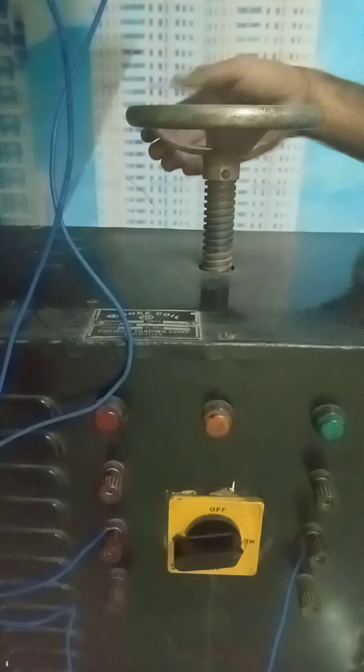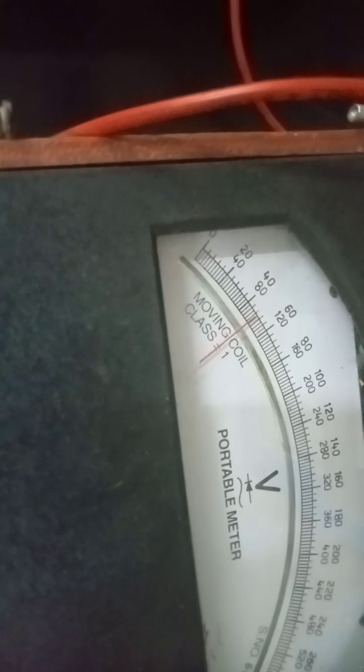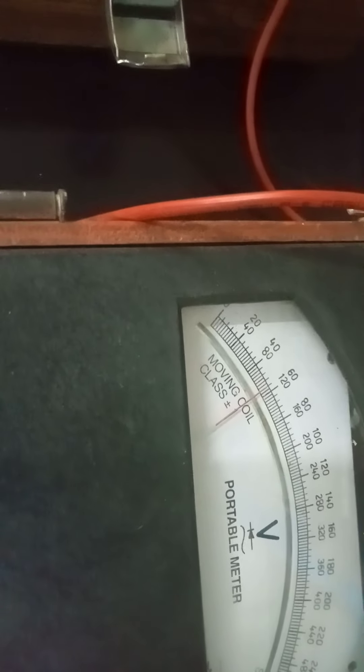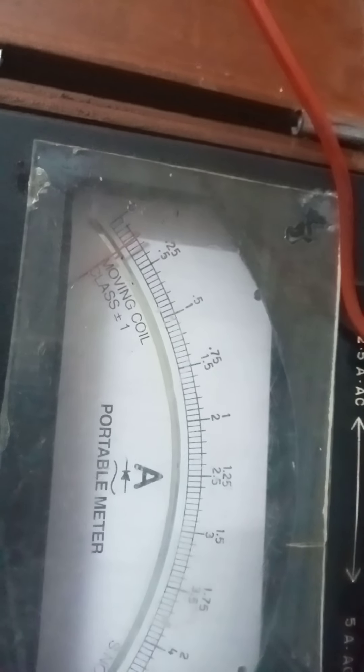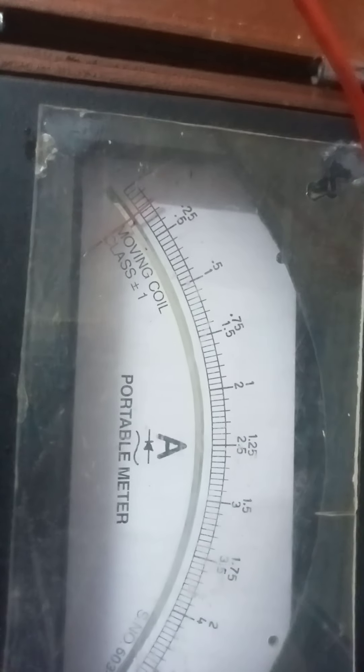Now we will insert this core inside the choke coil. As you can see, the handle is rotated and slowly this core is getting inside the coil. As the core is being inserted, the voltage has started increasing — from 20 volts it is coming to 60 volts. Now it is 60 volts. But look at the value of current: it has reduced from 1.52 down to 0.125 amperes. So when this core is inserted into the magnetic field of the choke coil, the voltage increases but the current reduces.